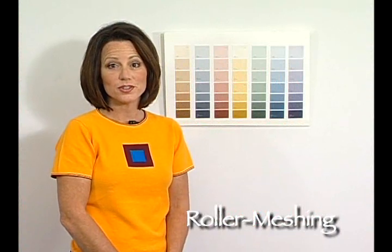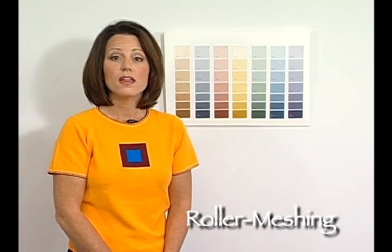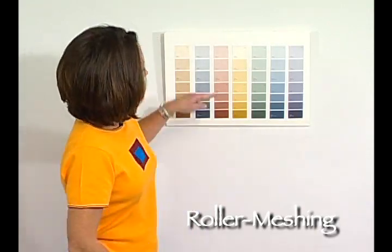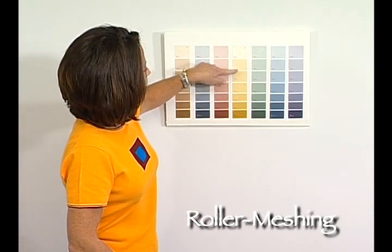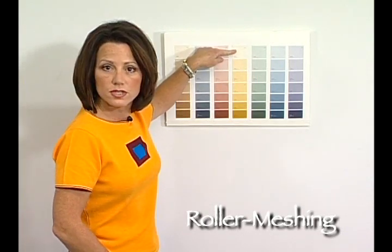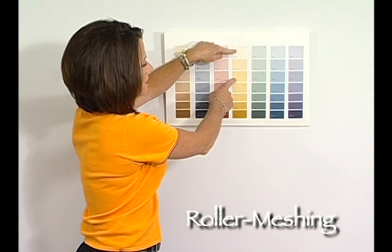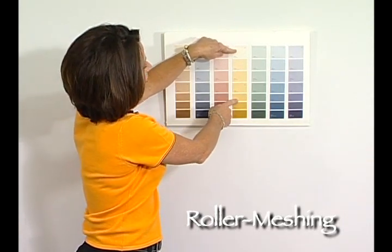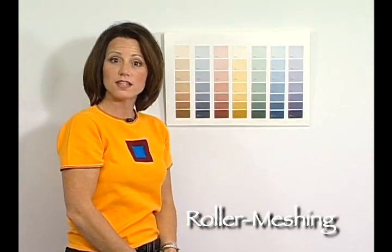When you're using the two color roller, you want to choose your paint colors three to five shades apart. The best way to do this is to choose an overall color that you think you want your end result to be. For example, if we want our end result to be right here, we would go up two shades — that would be the first color — then go back to our original color and drop down two shades for the second color. The same goes for all color families: three to five shades apart.